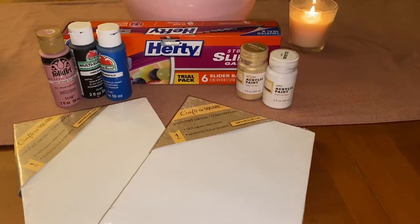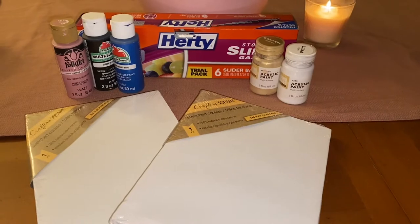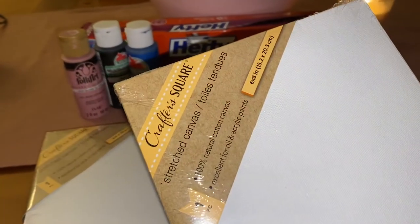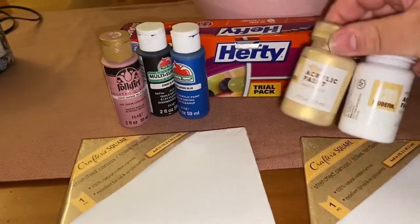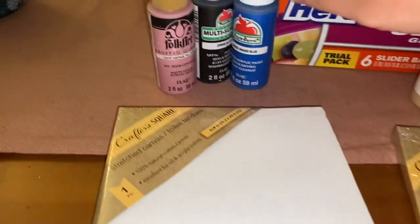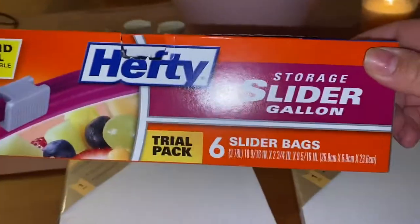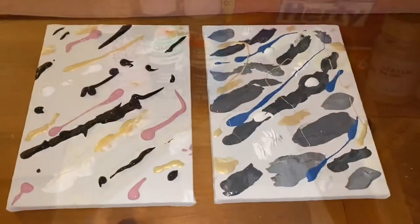Hey guys, thanks for joining me today. I am going to be doing the TikTok peanut butter dog painting. Here's what you'll need: a canvas — I just picked this one up from Dollar Tree — a couple different types of paint, some metallic, some satin, and acrylic paints. All of these came from Walmart. You'll also need a big Ziploc bag to put the canvas in.